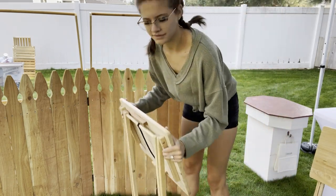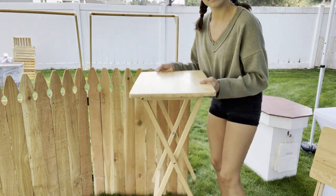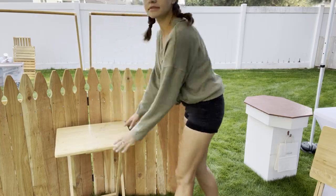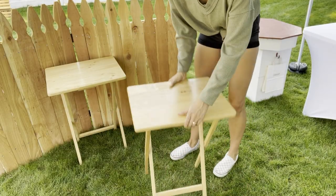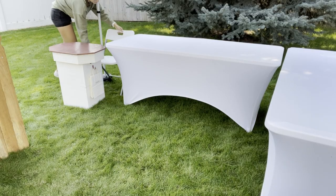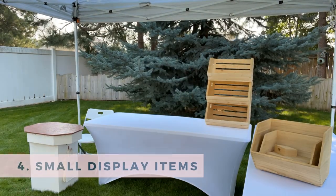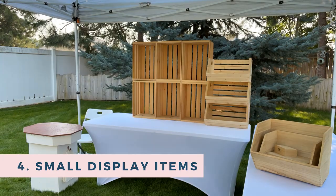I also love using TV trays. They are so easy to set up — it takes literally two seconds. I'm pretty sure I found these as a set somewhere for really cheap. I'll link similar ones in the description box below. There's my chair, and now we are on to the next section which is setting up smaller display items.